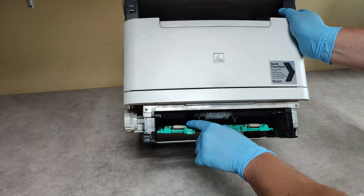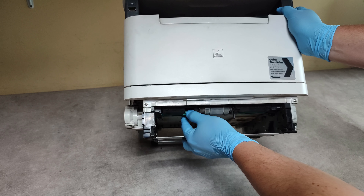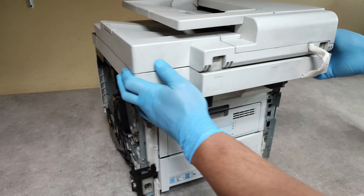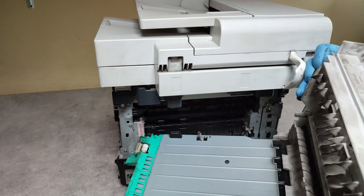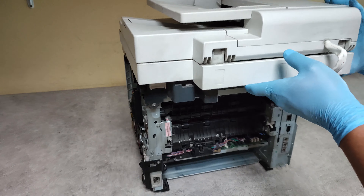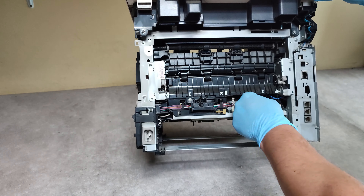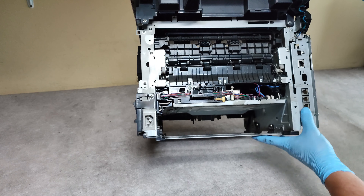We have to pull this part down by pressing this green button. Now we are ready to take out this deck cover. We have to take out all of the connectors here, just to release the cables.